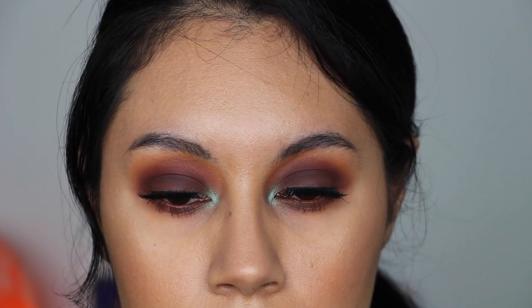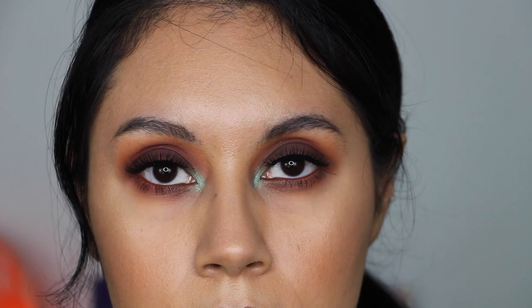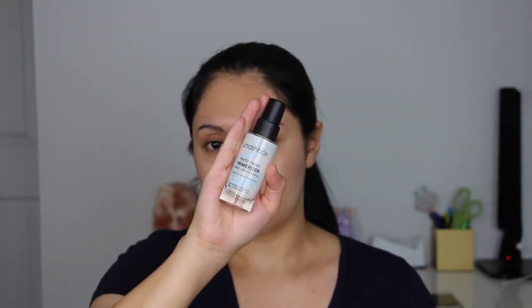Hey everyone, welcome back to my channel! Today's video is a tutorial on this brown smokey eye with a pop of blue in the inner corner. I use the Alamar Cosmetics Reina del Caribe eyeshadow palette. Let's go ahead and get started with the skin.